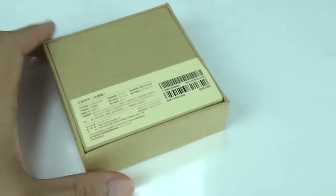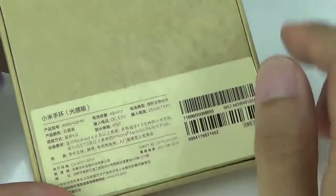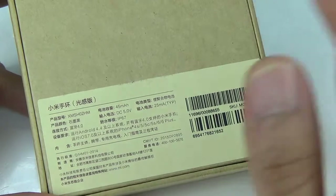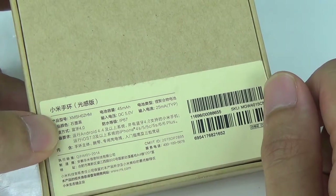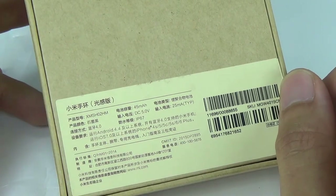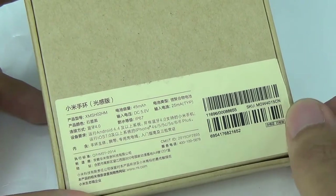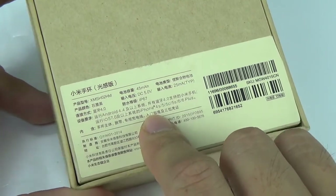First off, let's take a look at the sticker on the back of this box. By the way, the box stays the same style as the original one. Right here we have the serial number of the model, plus battery capacity stays the same at 45mAh. You can expect battery life on this one to be shorter than the original because it has the heart rate sensor installed. Battery type stays the same — lithium polymer. The color stays the same, which is quite a surprise. Input voltage 5V, input current 25mA, Bluetooth 4.0, plus IP67 water and dustproof ratings.